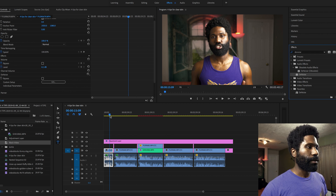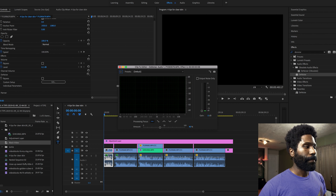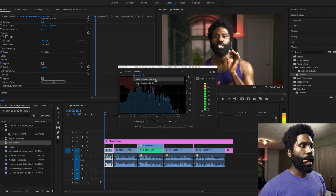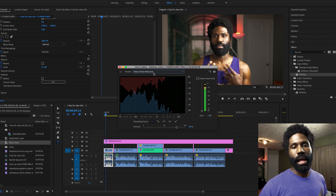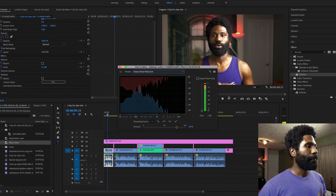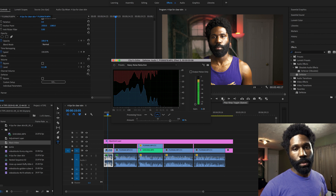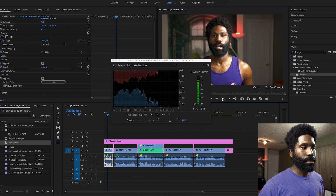Now I'm going to run this back real quick and show you what I did. I went in here, hit edit — nothing crazy — and as it's playing I selected heavy noise reduction. Just like that. And then on top of that I hit right here where it says focus on mid frequencies. I was playing around with it and found that was the frequency that made it sound the best.